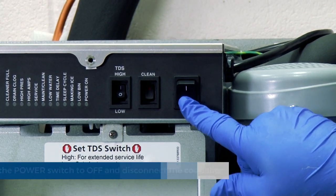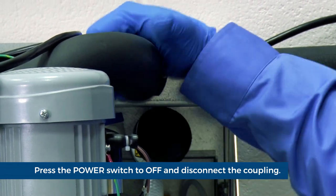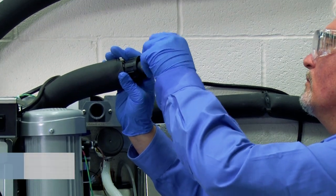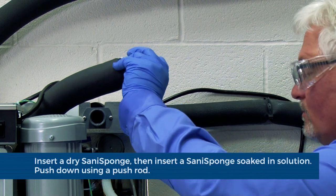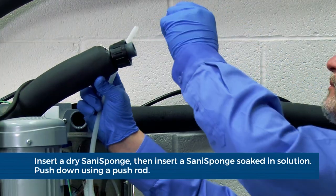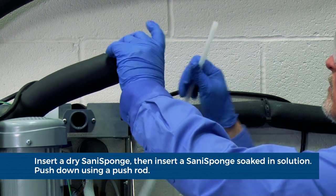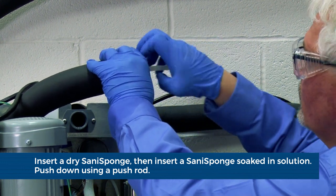To clean the ice transport tube, press the power switch to off. Disconnect the coupling. Using disposable food service grade gloves, insert a dry Sani sponge. Next, insert the Sani sponge soaked in the Safe Clean Plus Solution. Push both Sani sponges down the ice transport tube.